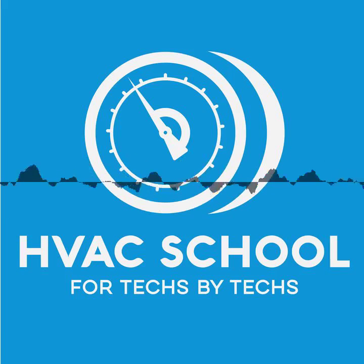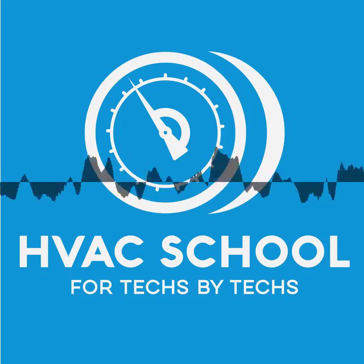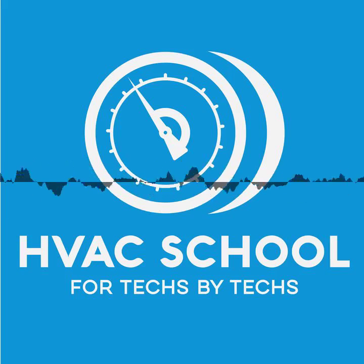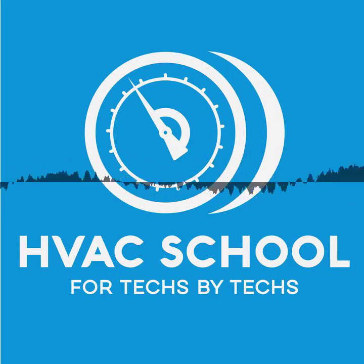Meet ZoomLock, the 10-second flame-free refrigerant fitting from Parker. Reduce labor costs by 60% with no brazing, no flame, and no fire spotter. Discover how ZoomLock can help you be more efficient and productive. Visit ZoomLock.com for more information.